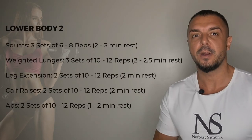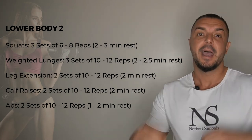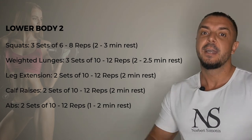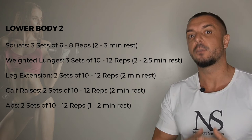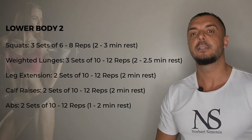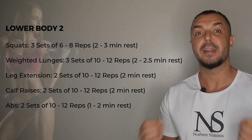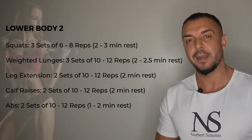The second lower body workout starts with squatting, three sets of six to eight reps. Then weighted lunges, three sets of ten to twelve reps. This is followed by leg extensions, two sets of ten to twelve reps, and calf raises, two sets of ten to twelve reps. Again, you finish this off with an ab exercise of your choice for two sets of ten to twelve reps.